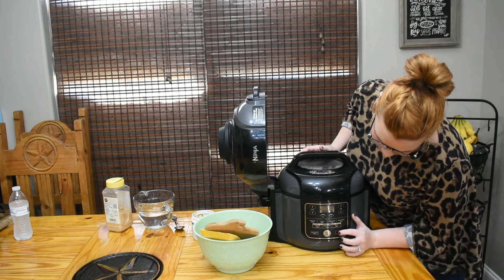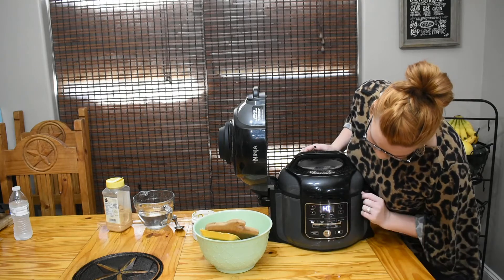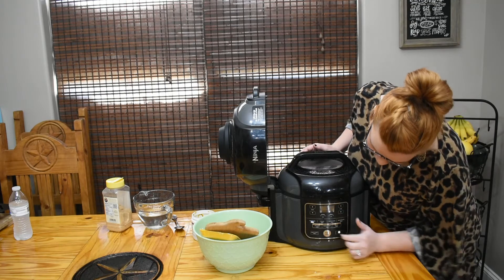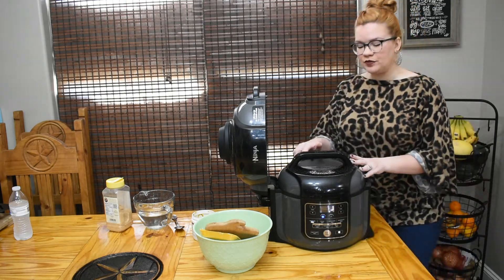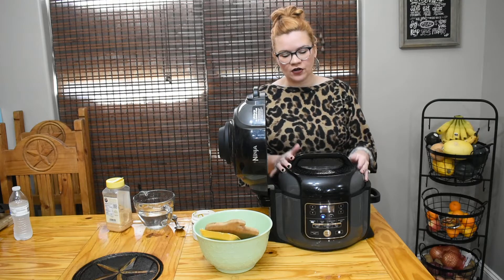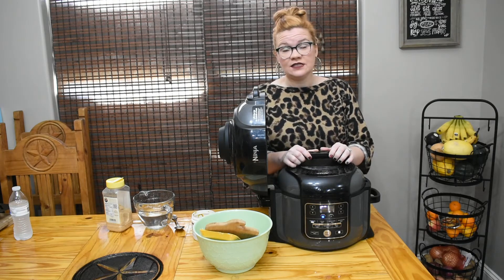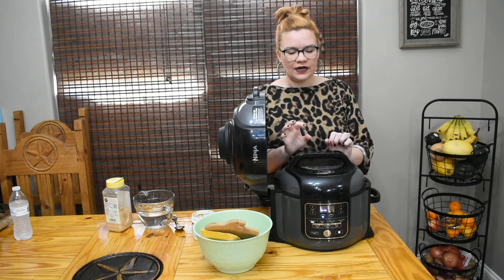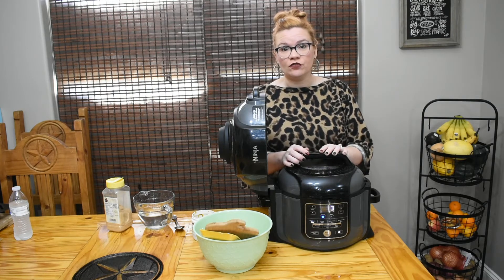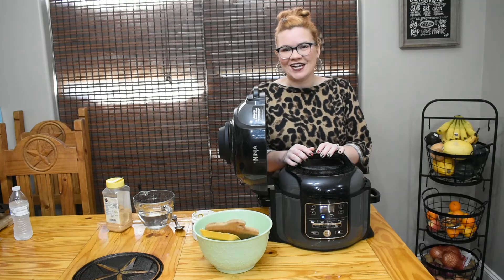We're going to set it to sealing, then turn it on to the pressure setting. It automatically selects high, which is what we want. We're going to set it for 30 minutes and hit start. It's going to take some time to come up to pressure, then it'll cook. We'll do a quick release and check on it. I usually cook this on the stovetop so we're playing with things today - I'm thinking 30 minutes will be perfect, though we may need a little longer for the ham hock to fall off the bone.